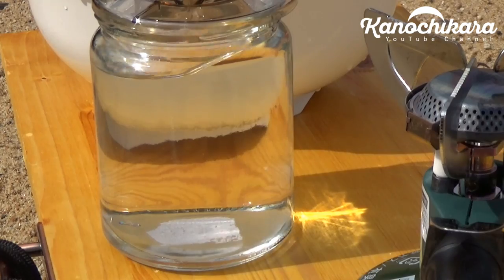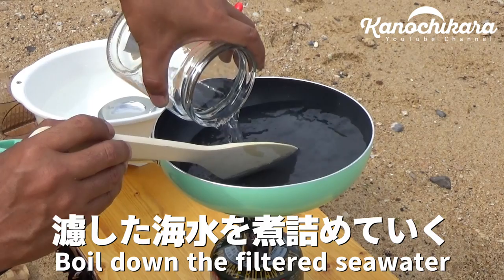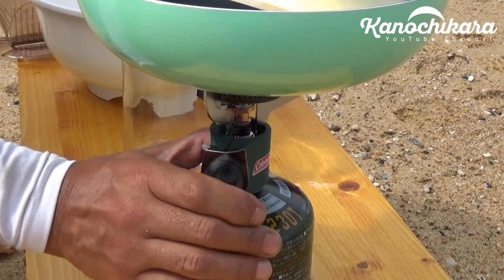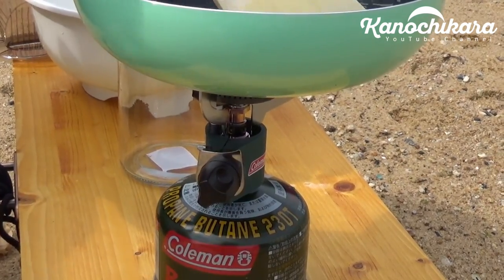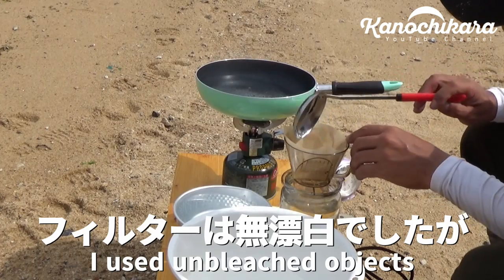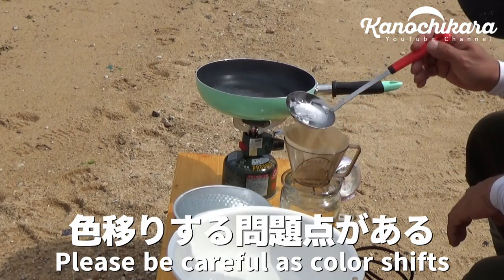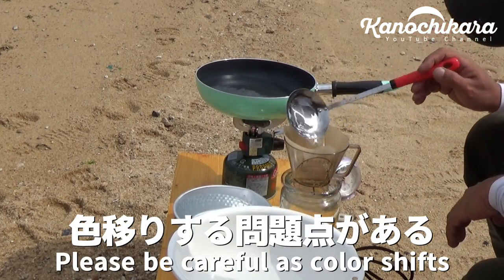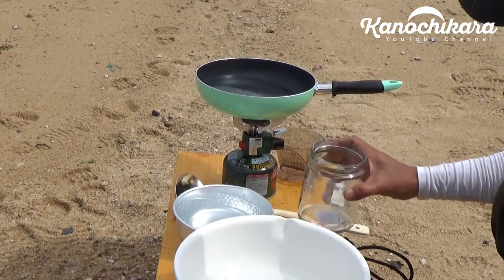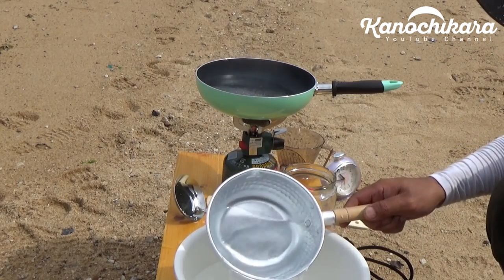This video is brought to you by the... I'm going to finish the first time. I'm going to mix it up. Ready to be cooked. This is a two-foot float up. Let's get started.